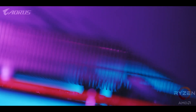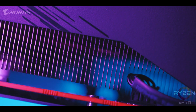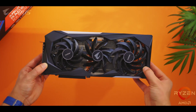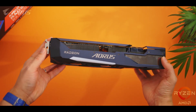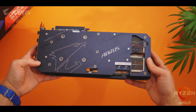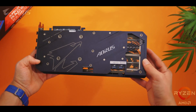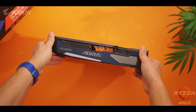Those heat pipes work their way upwards into the fin array, and even here there's some interesting things going on. Aorus is using a pretty unique fin design that uses angled surfaces and different heights. Those angles allow the aluminum fin surface to be extended and provide a bigger space for the air to pass over. The different heights actually work to increase airspeed between the open spaces, meaning more fresh air can be brought in while the hotter air moves outwards at a faster pace.